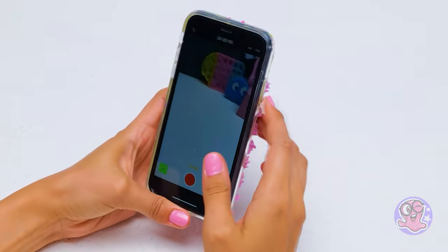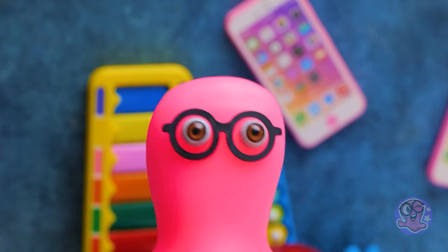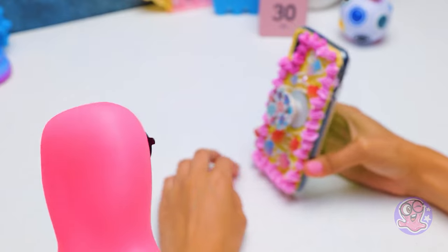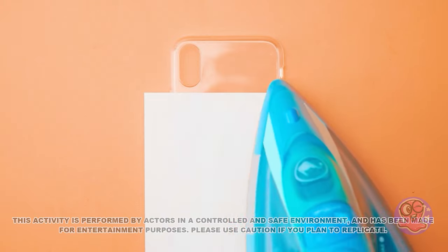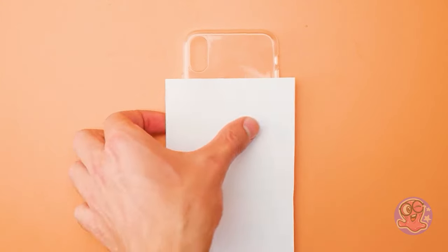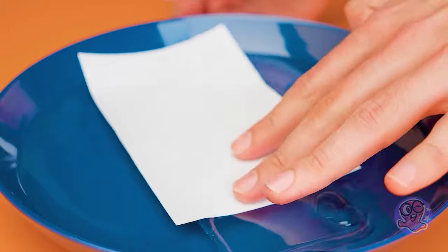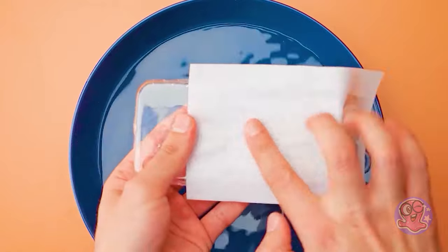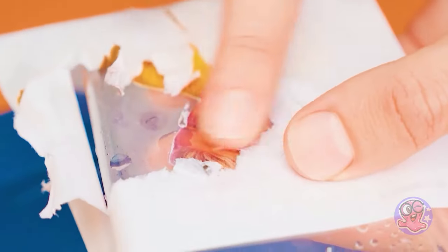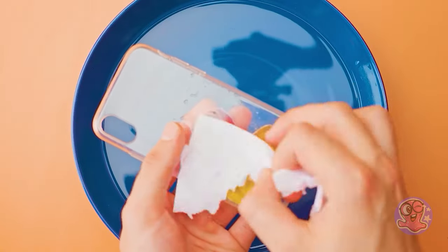Great TikToker! Should we continue shooting? Let's look for more ideas for upgrading boring phone cases. Any image can be easily transferred to a phone case. Move the iron away and immerse the phone case in water. Leave it for a few minutes. With careful movements, remove the excess paper and look what happens — your image remains intact. Cool, isn't it?